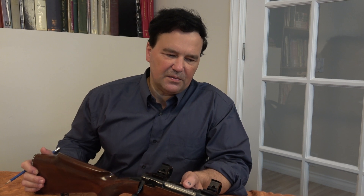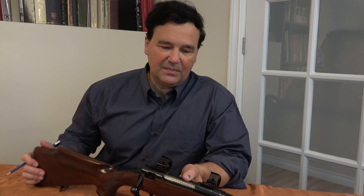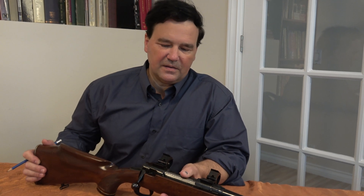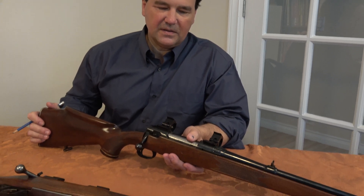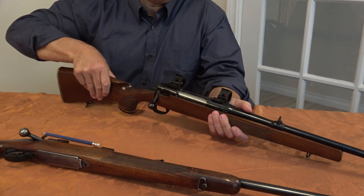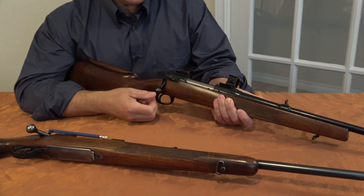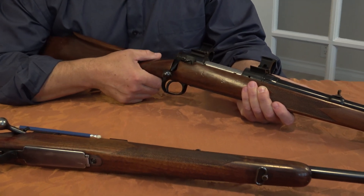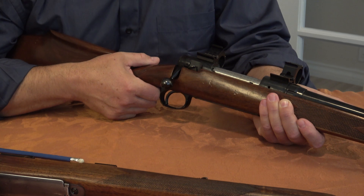I thought I'd get hold of an old one, and I think this is quite an old one — it might be one of the first made. It has all the features that defined the early 110. The bolt handle is quite properly made and located. This is a rifle of assemblies.